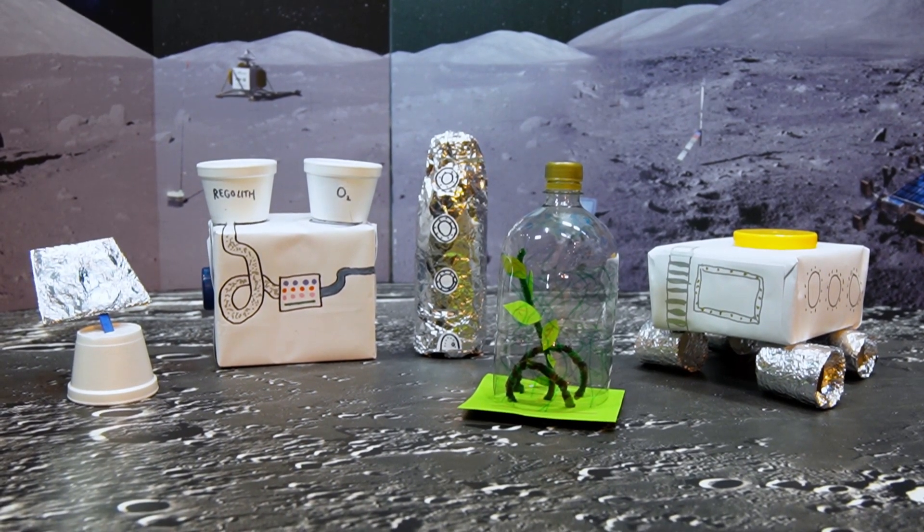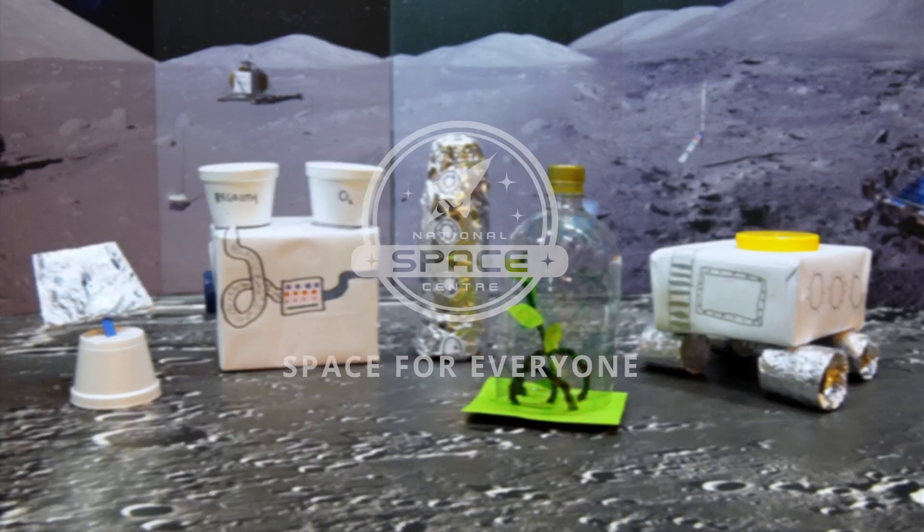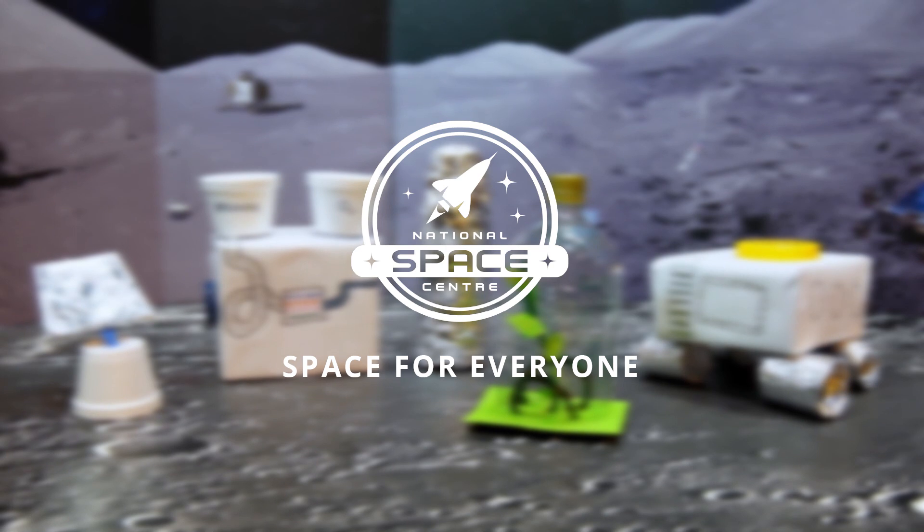Do you think you'd want to go and live on your moon base for up to a month at a time? We hope you enjoy building your moon bases, and maybe one day you'll be living on the Moon.